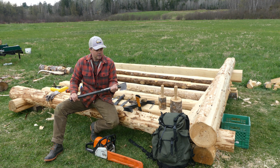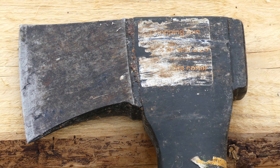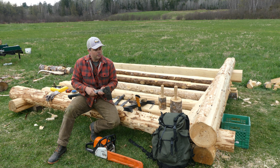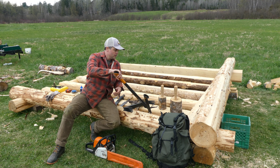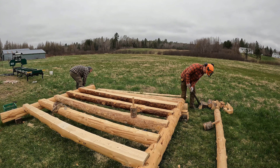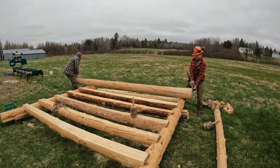Next is an axe, which I use to help peel the logs, trim off limbs, and sometimes to work the notches a little bit, and also to break out the cuts we make as we sink the chainsaw into the notch. After that is what I think is called a pick-a-roon — a handy tool for lifting and moving logs. You can sink it into the end of a log and use it to lift, which saves bending down as much. Probably not a necessary tool, but one I do use a fair amount.